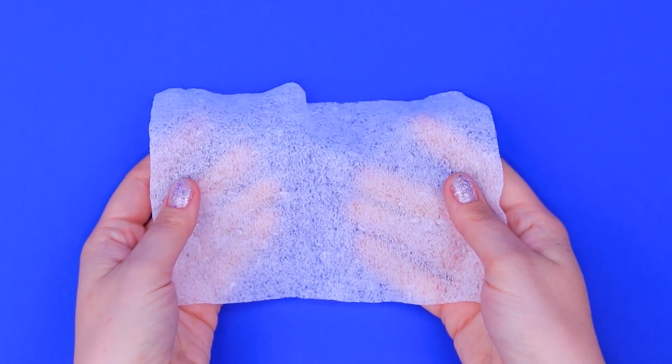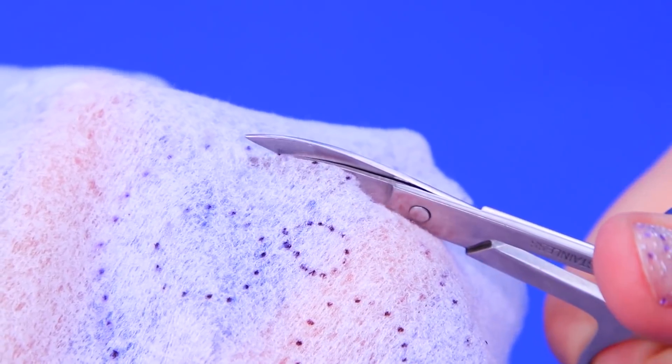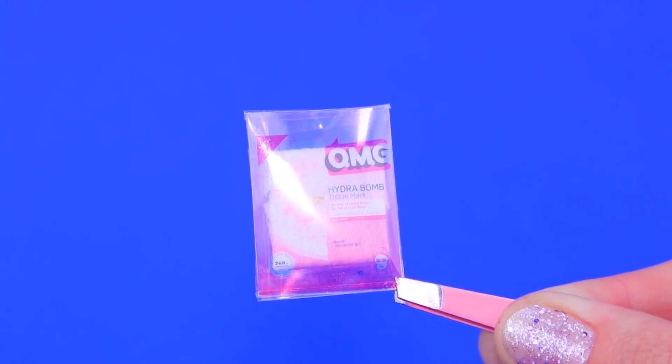Make a face mask out of a dried wet wipe. Choose the right size and cut out openings for eyes. This package will keep it in perfect condition!